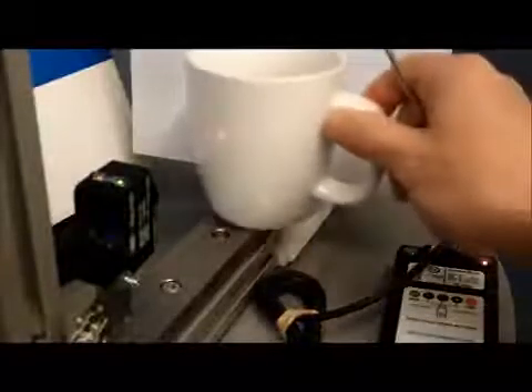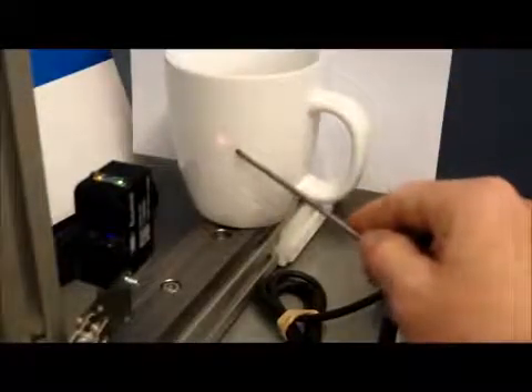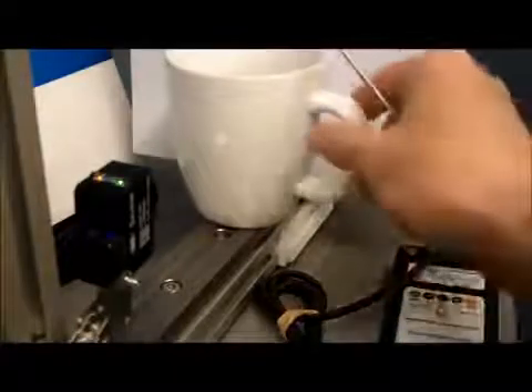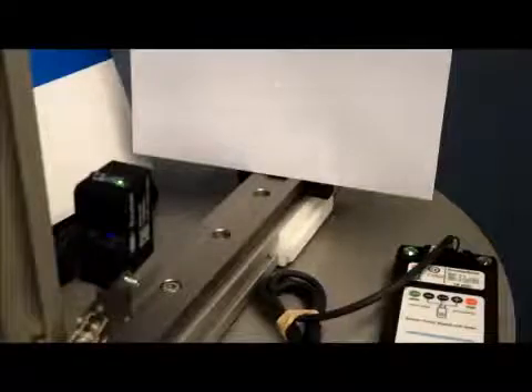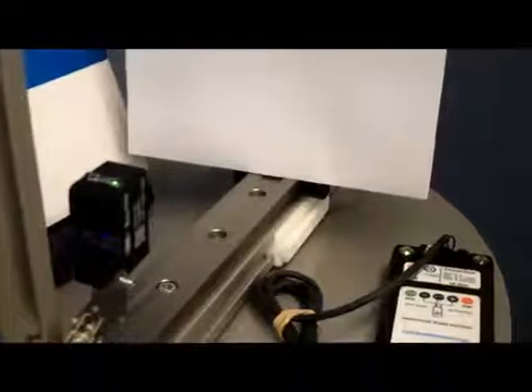Just to show that it's independent of colour, we put a white cup in there and again it's detected the white cup. You can see the beam a little bit better there — quite a small beam, only a few millimetres. And that's how you set up the 0500. This is a diffuse with background suppression, but with the pinpoint LED, which is another new feature on these sensors. We'll see you next time. Bye.